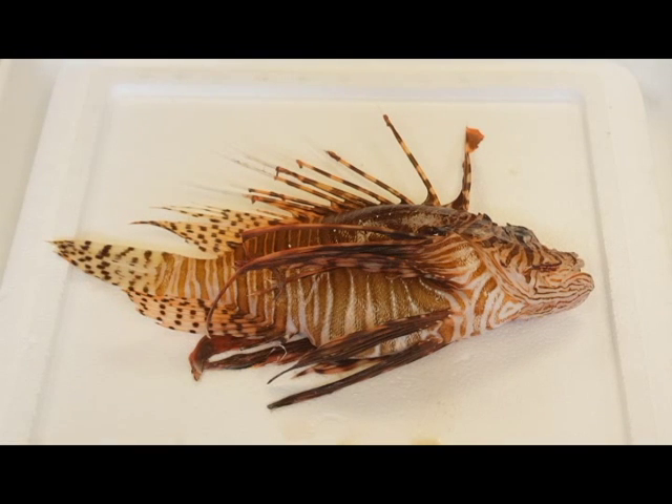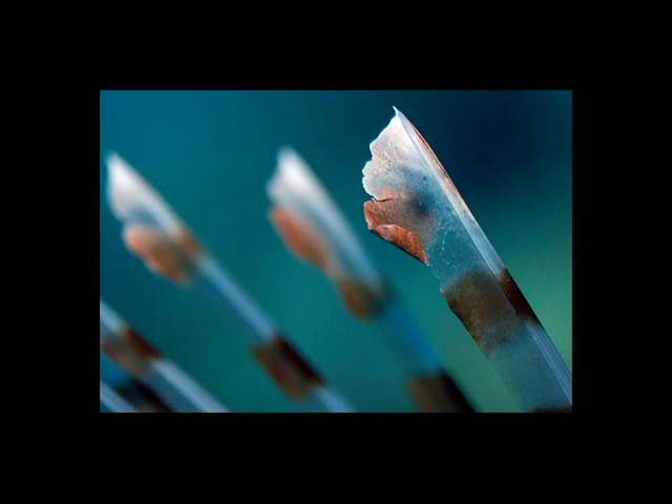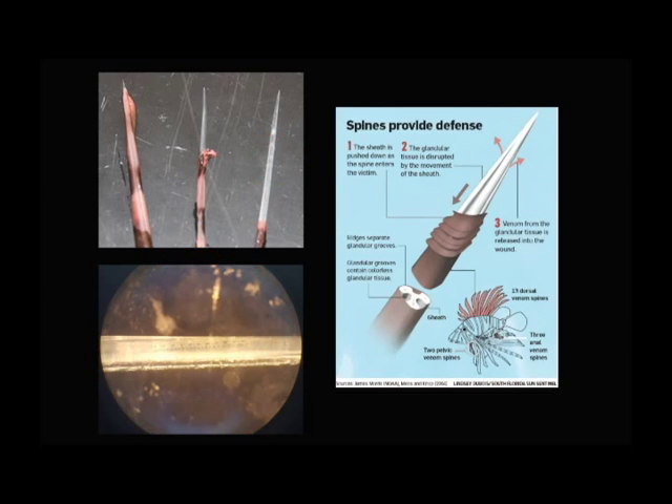The spines are the only part that have toxins. Lionfish spines are covered by a thin sheath. When the sheath is pulled back, tissue found in the grooves running the length of the spines is exposed and releases toxins. This occurs when these spines penetrate flesh.